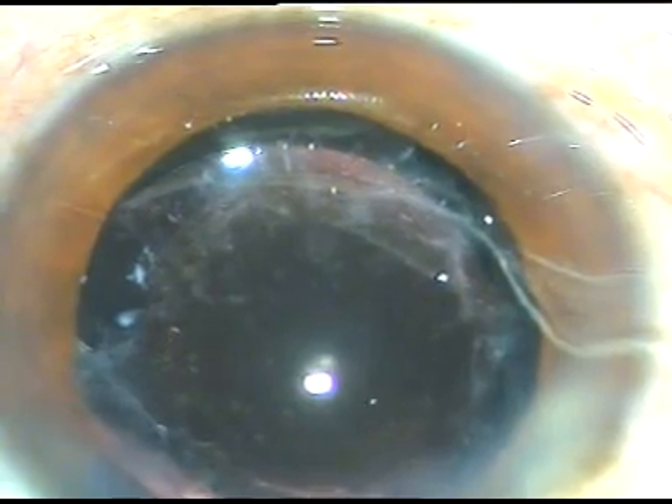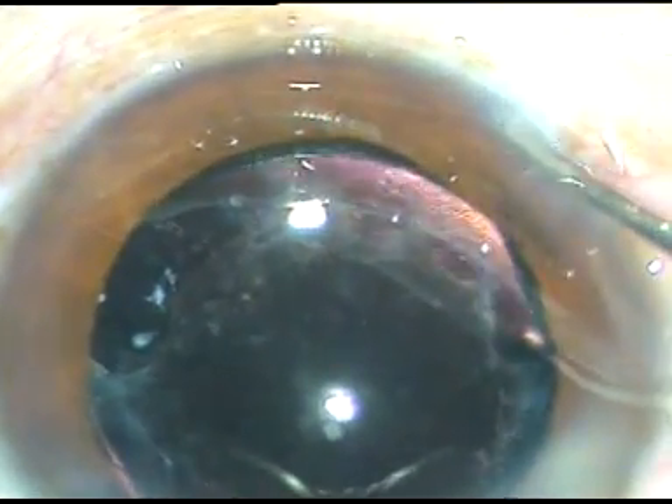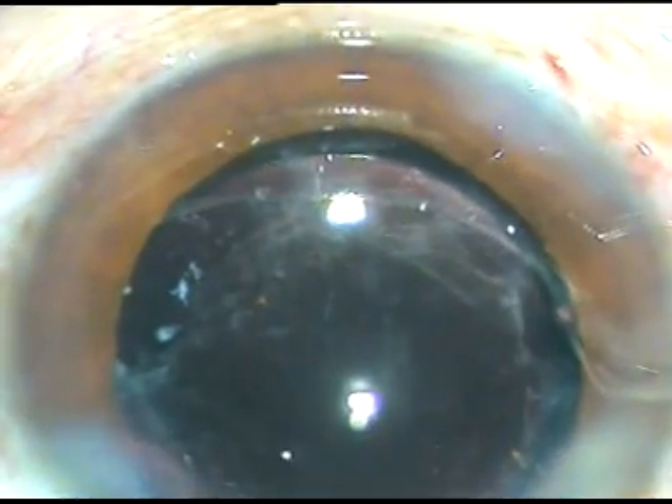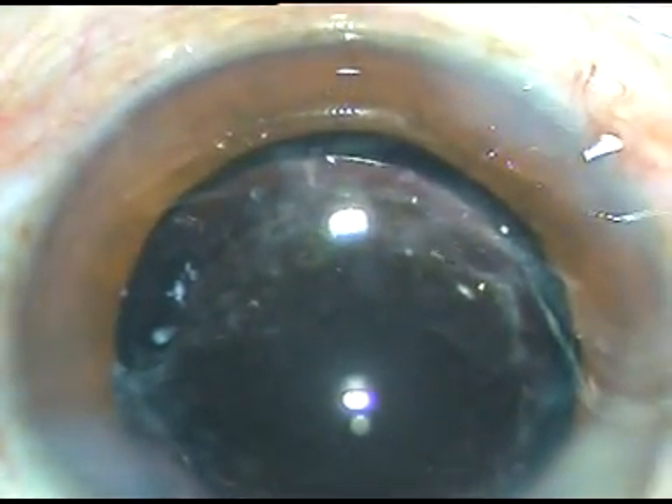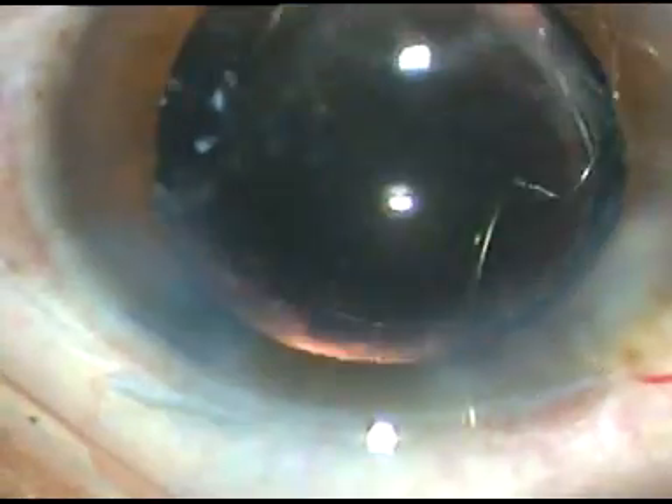My colleagues, we must be very meticulous in removing this viscoelastic substance to avoid post-operative rise of intraocular pressure. If you have done a nice surgery but the intraocular pressure is raised, the patient will have steamy corneal edema and pain. Now the side ports are hydrated, these wounds are made watertight, and a final wash at higher magnification is given with BSS — even for free-category patients, I give this final wash with BSS. Thank you very much for your attention; I hope this video will help you in your practice.